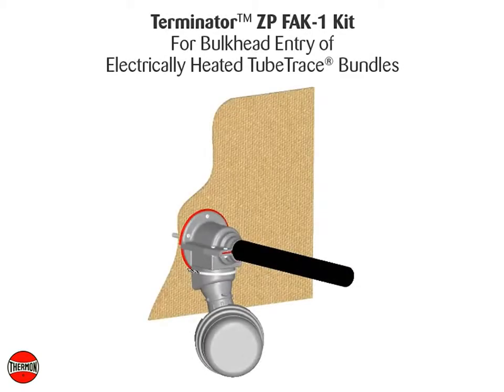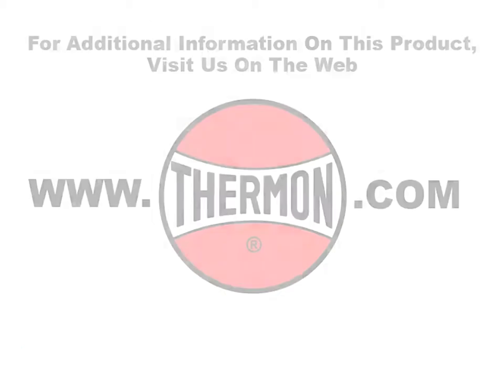Completed Terminator ZP-FAK1 kit for bulkhead entry of electrically heated tube trace bundles. For additional information on this product, visit us on the web at thermon.com.